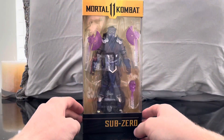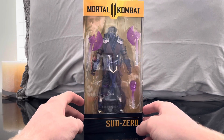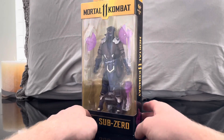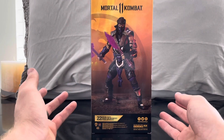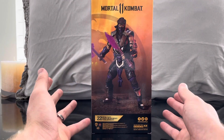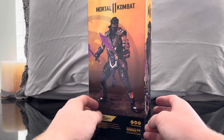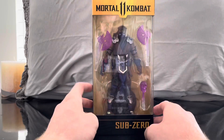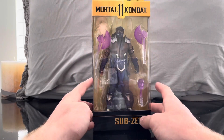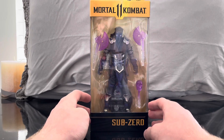Welcome to the channel! Today we have another Mortal Kombat 11 McFarlane Toys figure review — the purple version of Sub-Zero. I really wanted a Sub-Zero in my collection because you have to have Sub-Zero and Scorpion. Scorpion is personally my favorite Mortal Kombat character, but the blue Sub-Zero is really hard to get, so I settled for the purple, which doesn't look too far off from the blue.